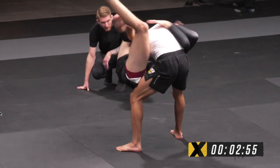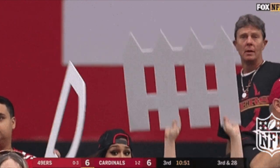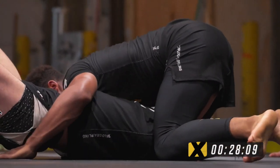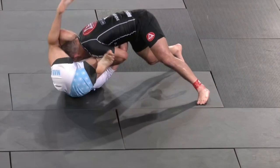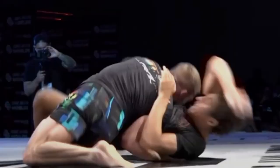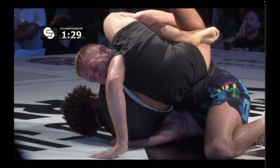Going into the match, Jansen's goal was not to get buggy choked, so they trained how to defend against it. The plan was to avoid side control as much as possible and go to north south. The issue is that in order to get to north south you have to be very aggressive with your head — your head being down by your opponent's hips to prevent their knees from coming back in. However, if we bring our head down by our opponent's hips, that's when the buggy choke is at its most dangerous.